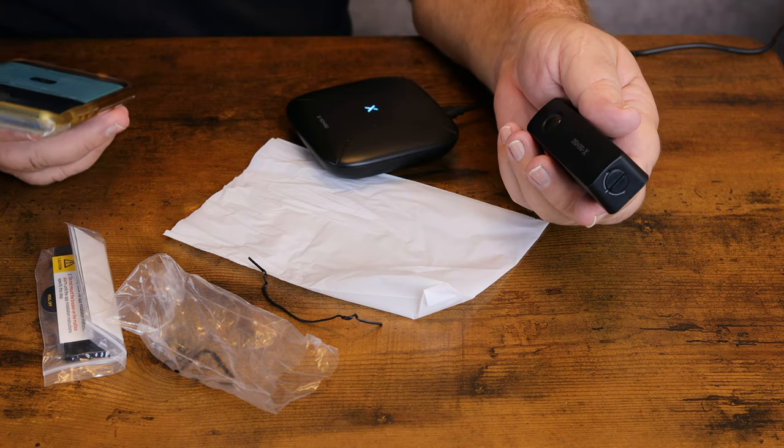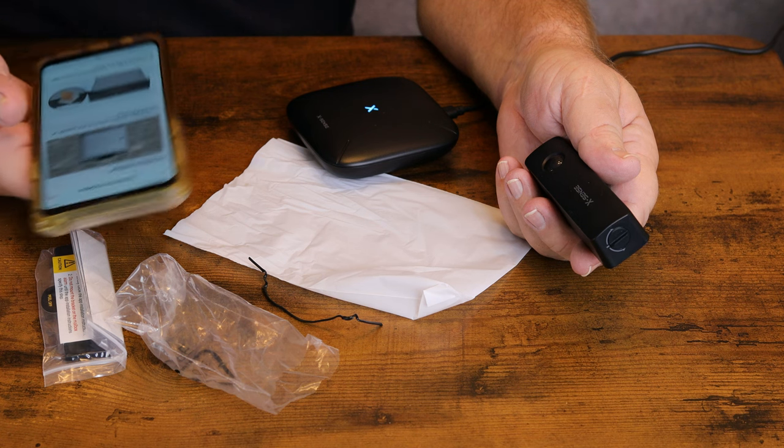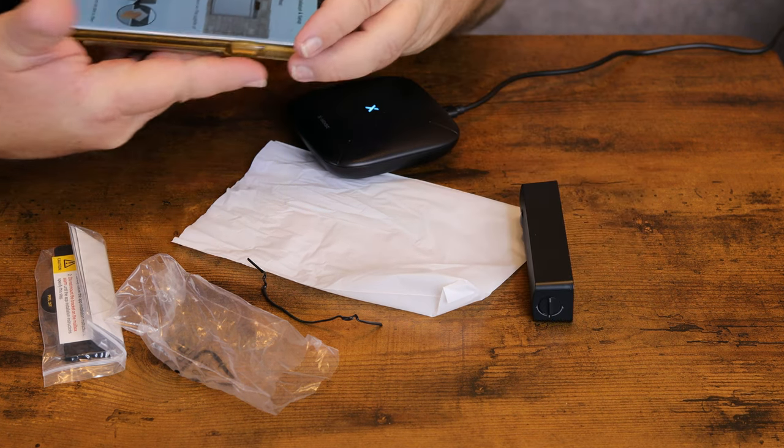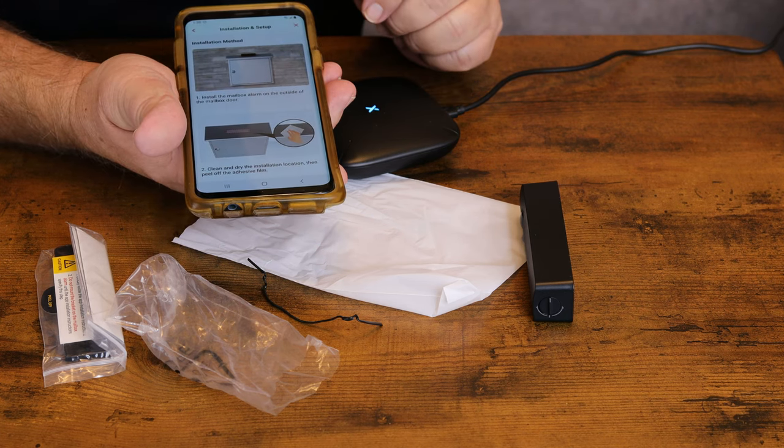Normal transmission confirmed — the installation location is suitable. It'll walk you through the different steps for how to set everything up, and everything is good to go.